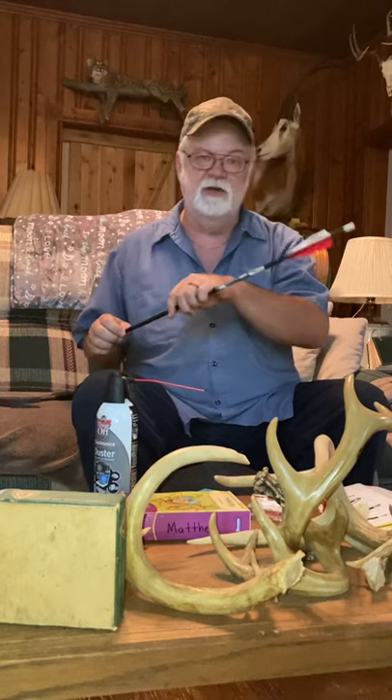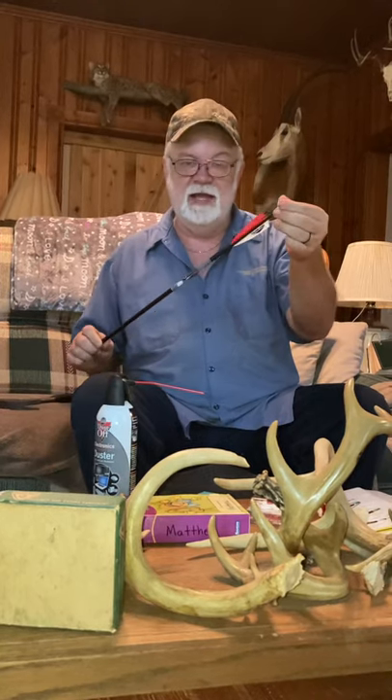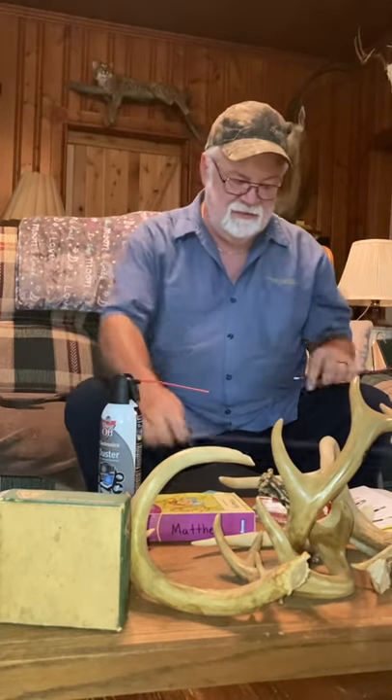So I took it to a local bow shop. They did the same thing — they beat and banged and broke the nocks trying to get them out. I already had one broke, and they didn't know what to do, so we kind of gave up on it.